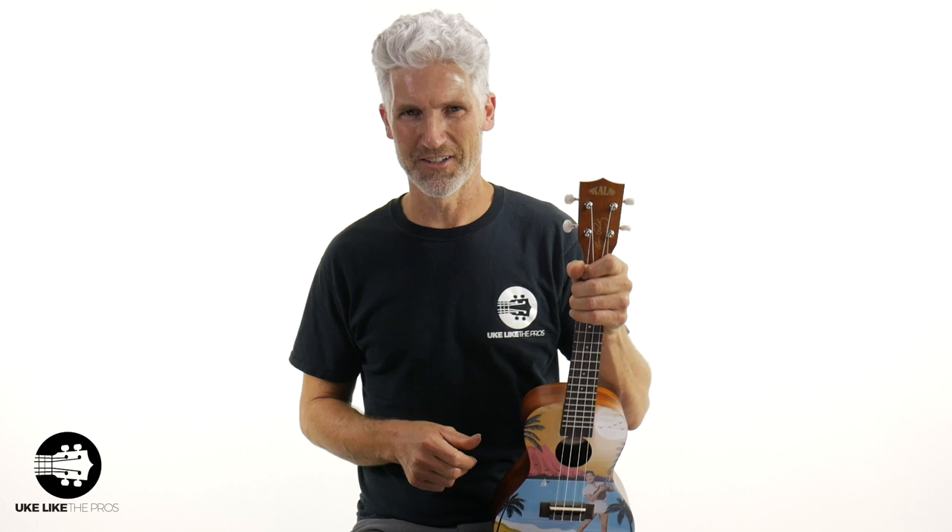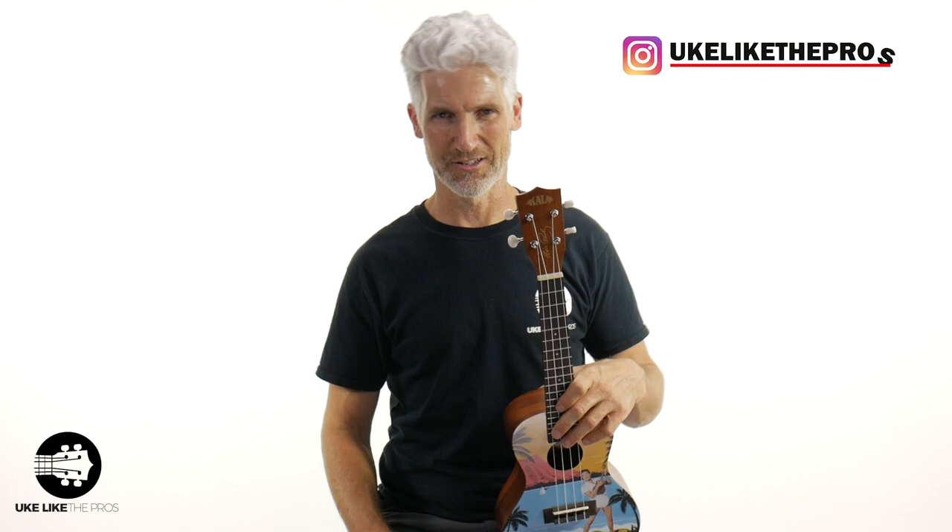Hi, I'm Terry Carter, and welcome to You Look Like The Pros. If you're new to the channel or haven't done so already, make sure to subscribe and turn on that bell notification. That way you stay up to date on all the lessons and reviews we do right here on the channel. Also follow You Look Like The Pros over at Instagram.